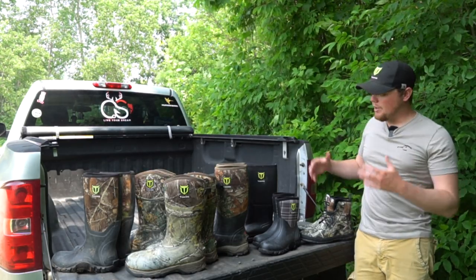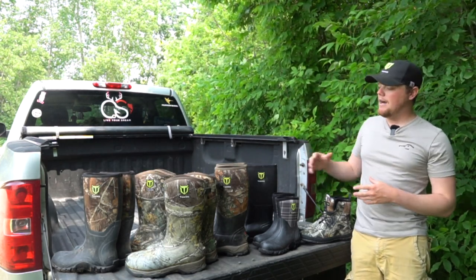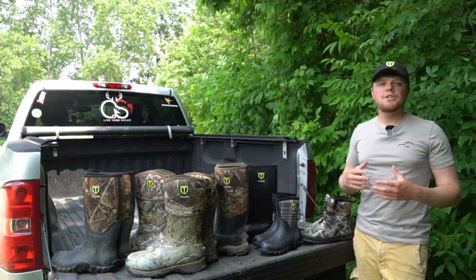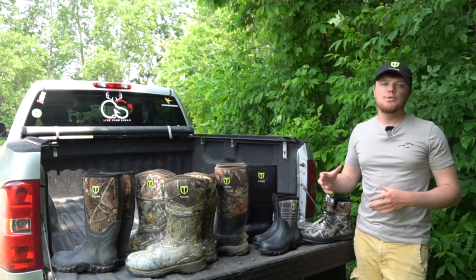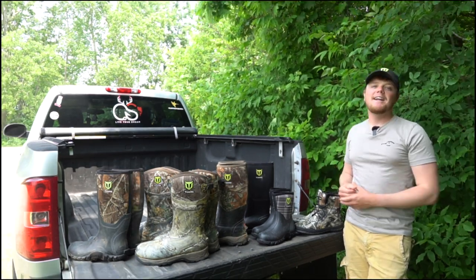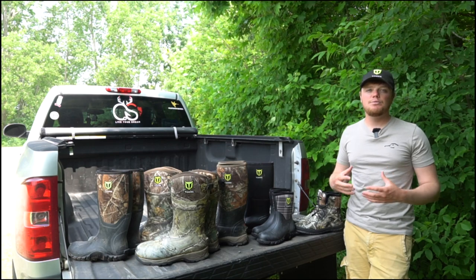That is exactly what I want to talk about today. In front of me I have a very large selection of TideWe boots. These are not all of the boots we offer on our website — these are the majority of the boots I've been getting questions on. I want to focus on choosing the right boot for you. TideWe has a great lineup of rubber boots for certain situations, and we want to make sure we're getting you into the right boot for the right situation. Be sure to hit that subscribe button down below.